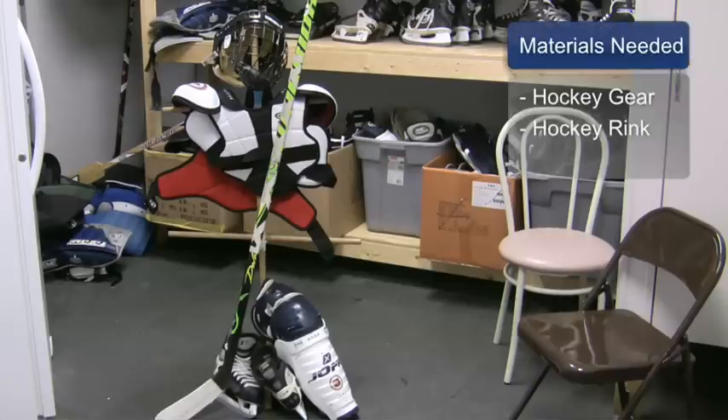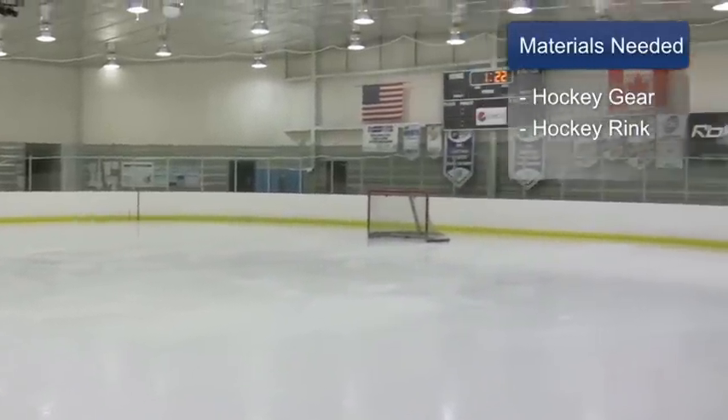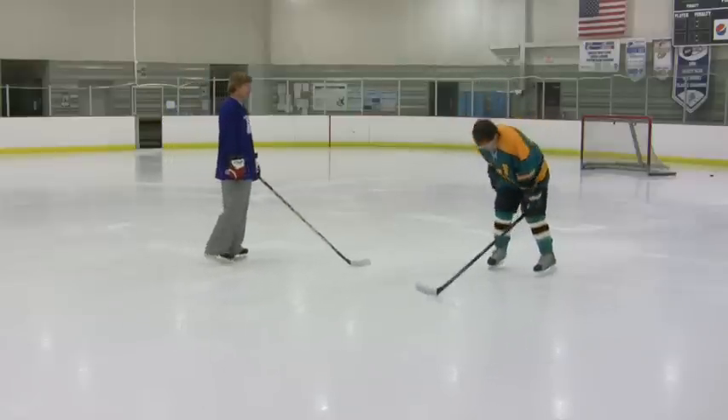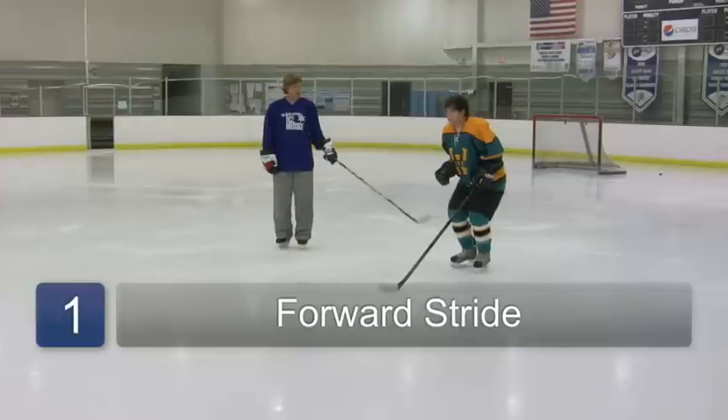For this you will need full hockey gear and a hockey rink. First is the forward stride. You start out in hockey position: knees bent, head up, chest out, feet about shoulder width apart.